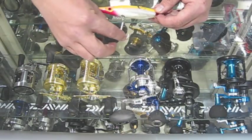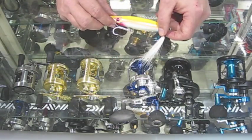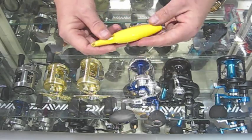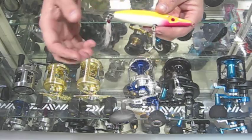Hi, Jim from J&H here. Today we have the SuperStrike Heavy Duty Bullet. It's two and a half ounces. It's tapered, just like a bullet.